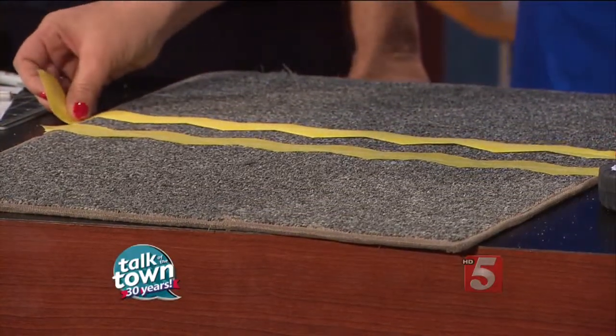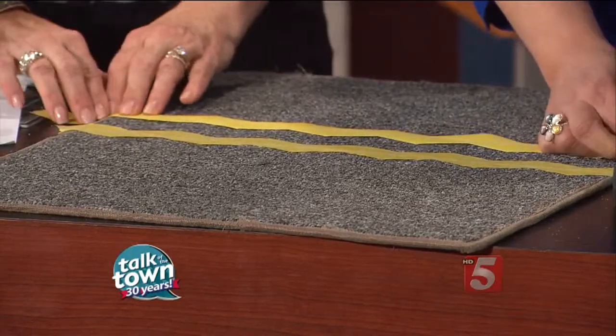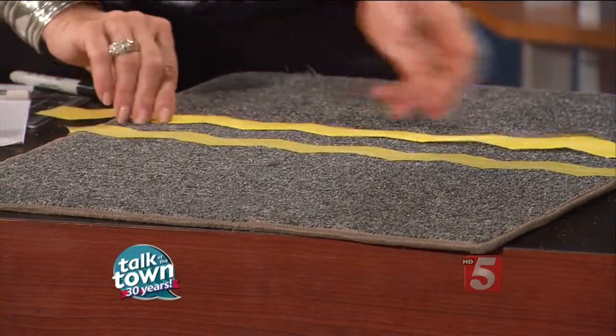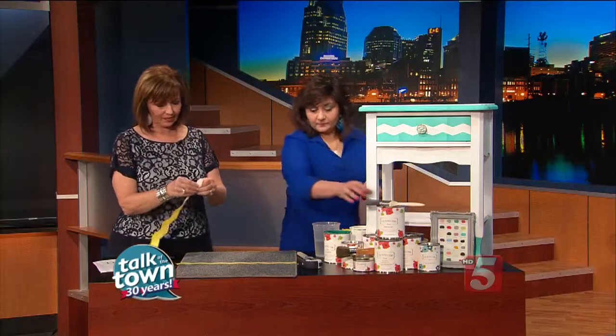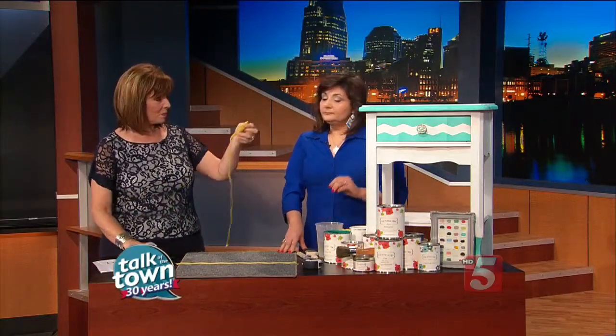You're going to want to make sure your triangles — the points — line up. Just line up your edges. You can tape that one down. This is really simple, and you can use this on furniture too, as she's done with the piece right here.